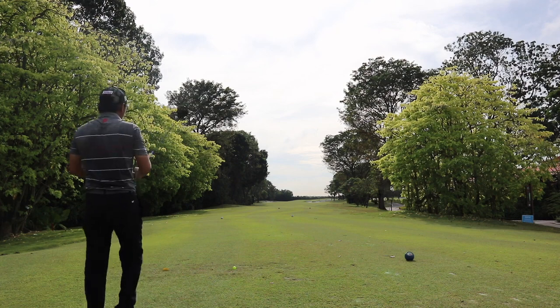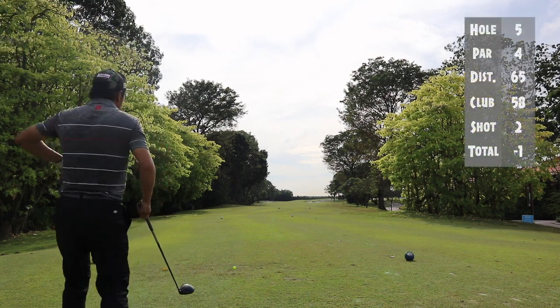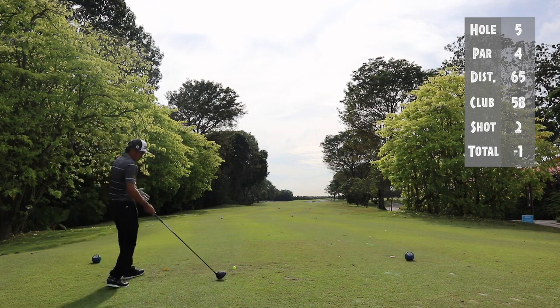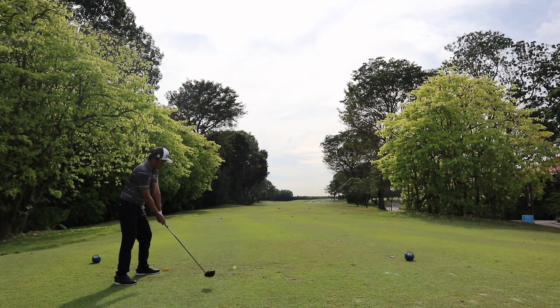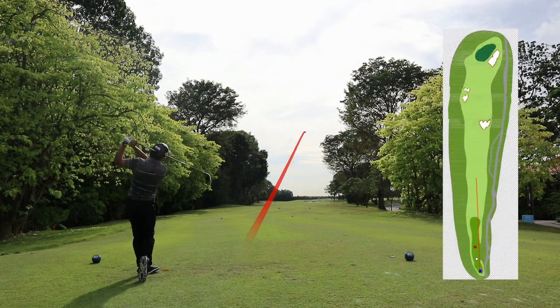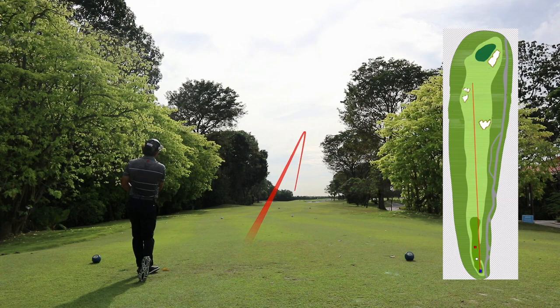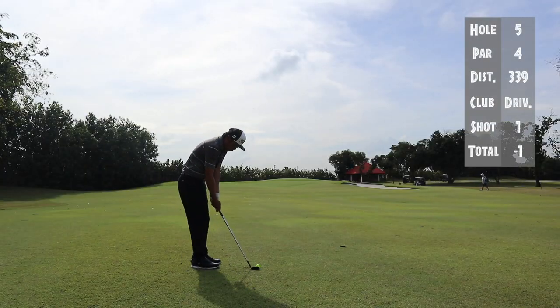On to the next hole, hole number five. I'm sticking to my aggressive play. Normally I would take a three wood or a hybrid, but today I'm going to take a driver and hit it as far down as possible on this hole and get myself as close as possible.